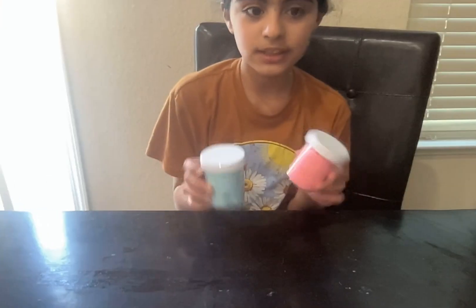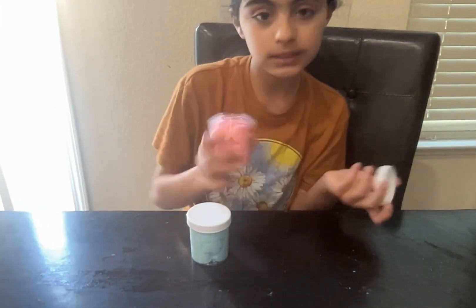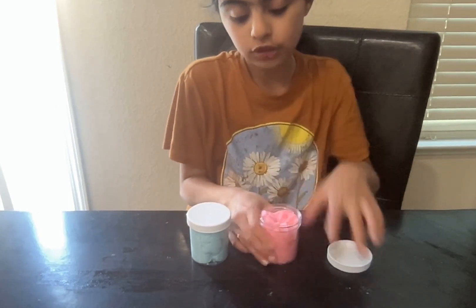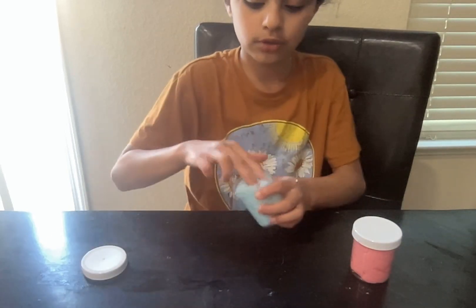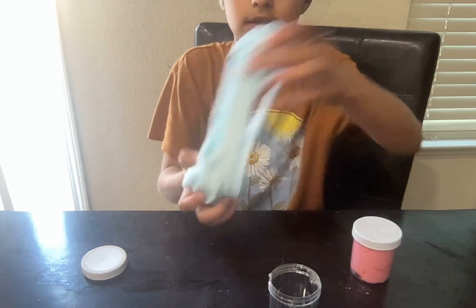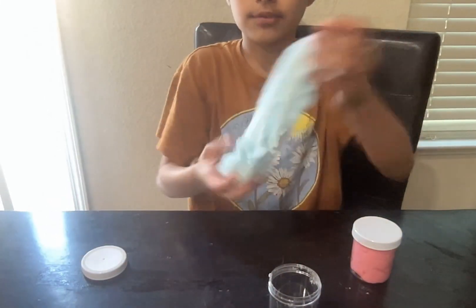Now we're going to make cloud slime! I just finished the slimes, colored them, and packaged them — I have to put the stickers on later, but this is how they turned out. They're so soft and cloudy and I love them so much.